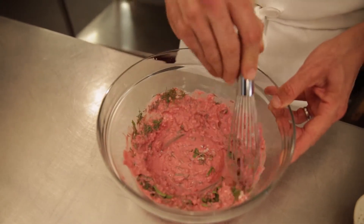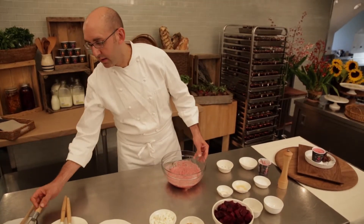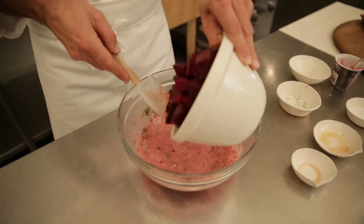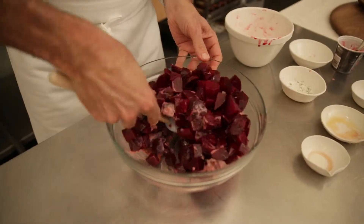Once we've mixed all the ingredients together, it's time to add our diced beets. Stir until they're coated with the dressing — combine really well.